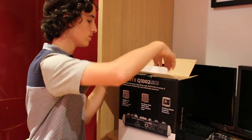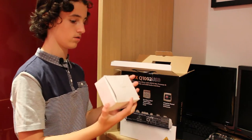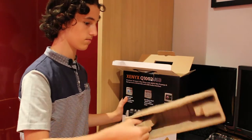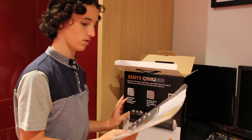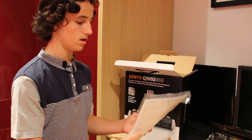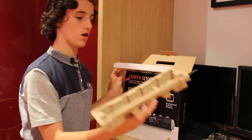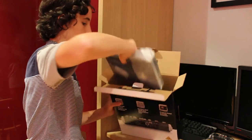There's a little flap here that kind of opens like this. First thing we have — leave that to the side, it's just a box. Then we've got hard cardboard foam stuff, and we've got the instruction manual and a Behringer sticker. I've got one of these with my other Behringer mixer over there.